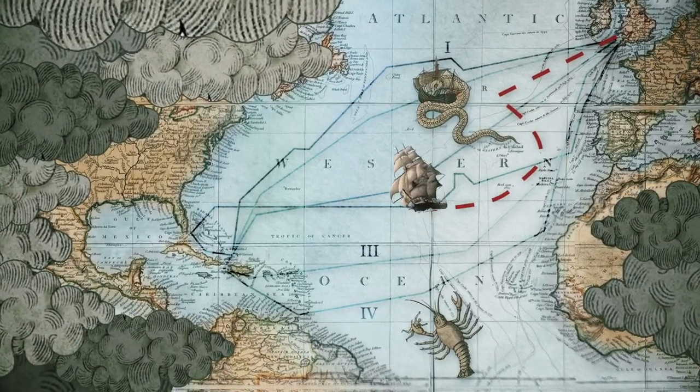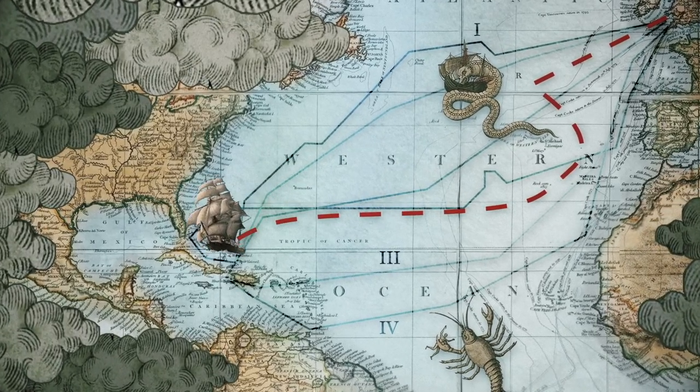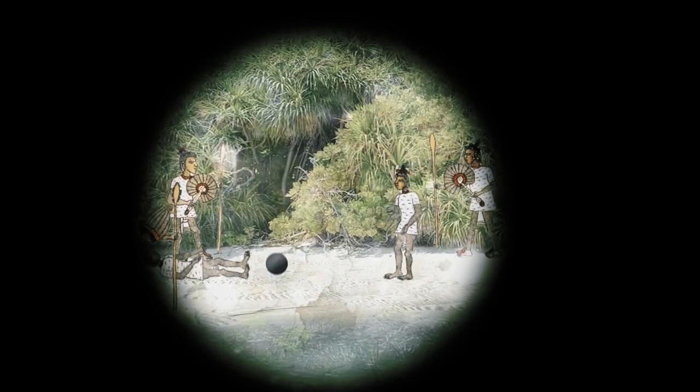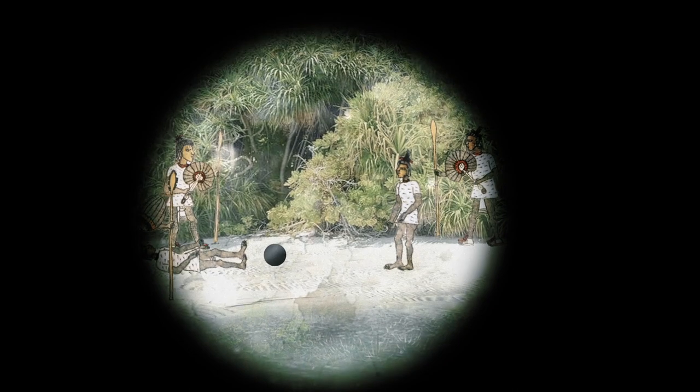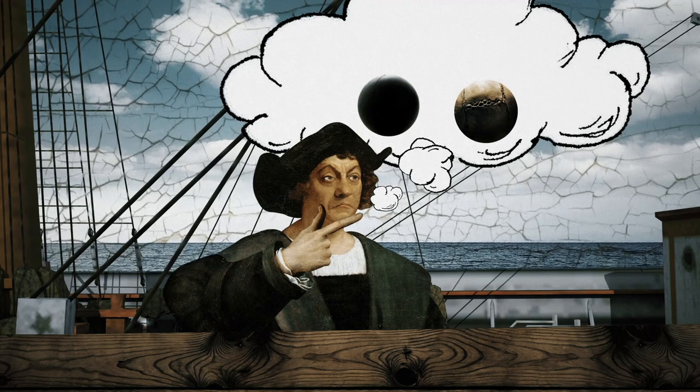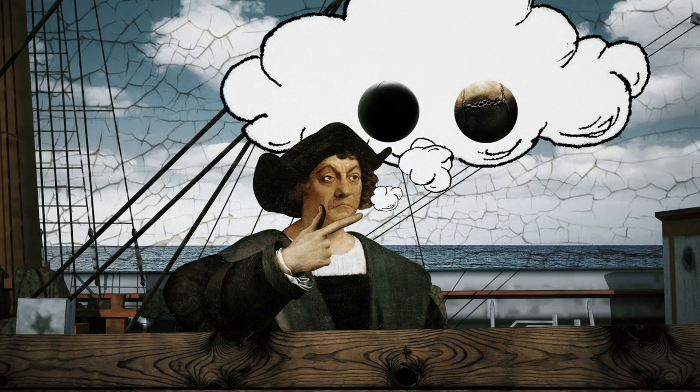Actually, rubber was brought to Europe after the second expedition of Columbus, wherein the Spanish saw the locals on the island of Haiti, during a ritual game, kicking around a ball made of a dark, elastic material. This ball bounced much better than its leather counterparts in the Old World. This ball was made from natural rubber — the dried, milky latex from a para-rubber tree. Among other agricultural innovations from the New World, rubber was brought back to Columbus's homeland.